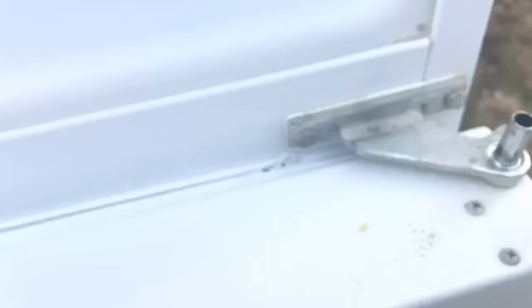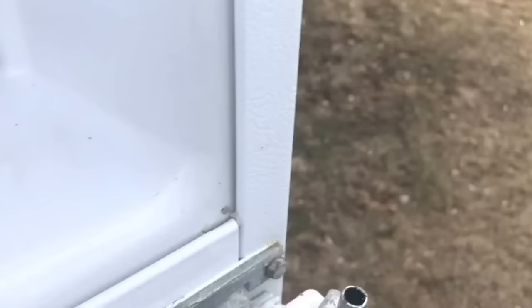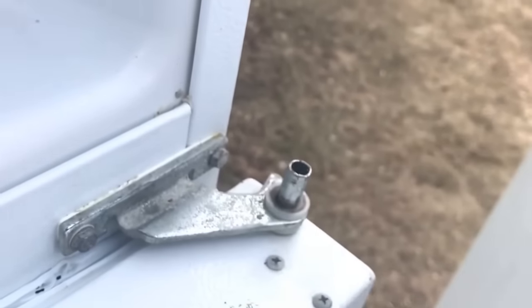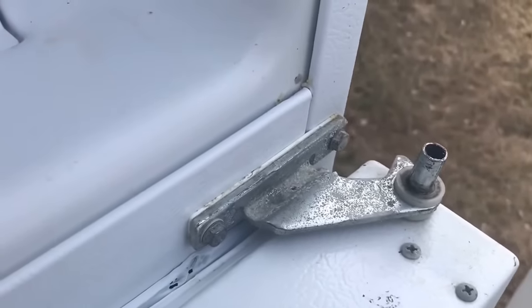Once you've got all three of them loose, you can lift this up right here and push the door out. Now that you have the door out, in this case they don't have a washer. I've got a spare fridge over here where I can grab one of these washers, and you just put it right on top over there and that's going to fix your problem.